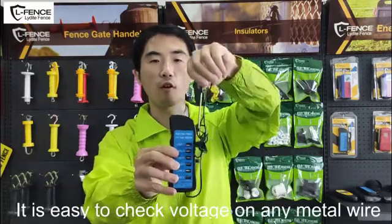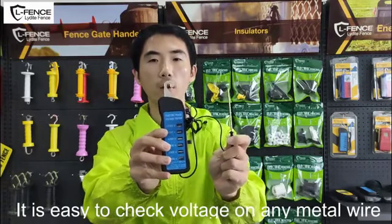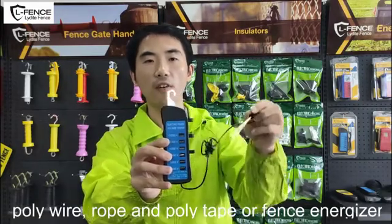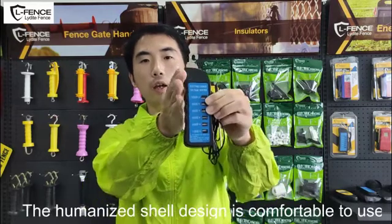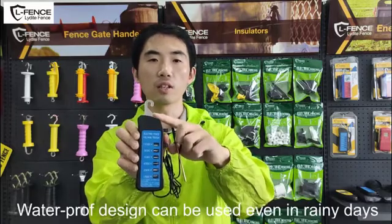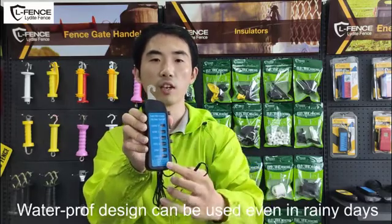It is easy to check voltage on any metal wire, poly wire, rope, poly tape, or fence energizer. The ergonomic shell design is comfortable to use, and the waterproof design can be used even on rainy days.